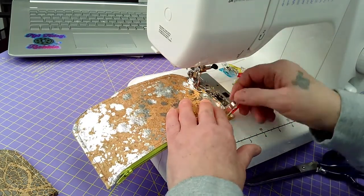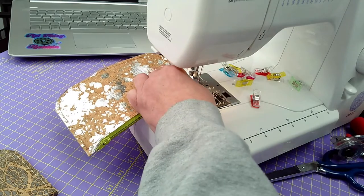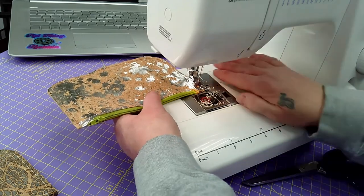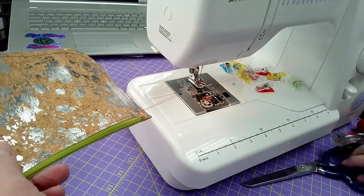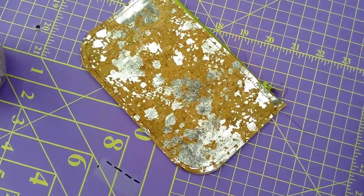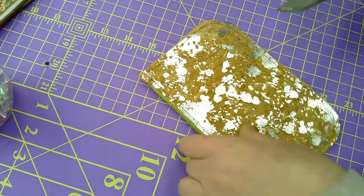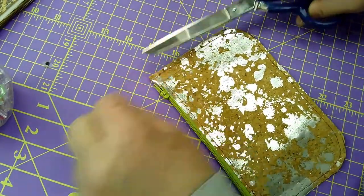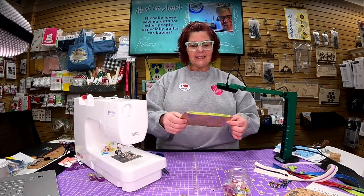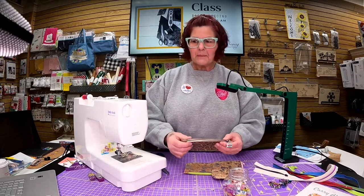When doing these kinds of things, remember you don't want to go all the way to the end. There we go — and that is it! How easy is this? That is it! Here are some samples made with some vinyl.